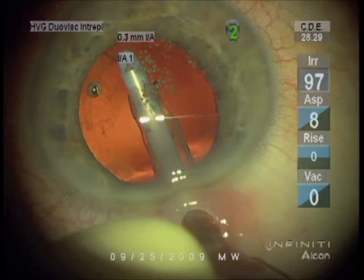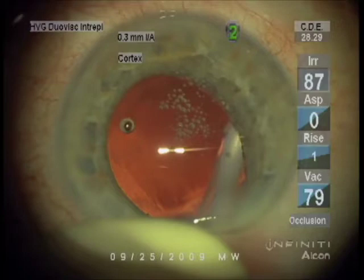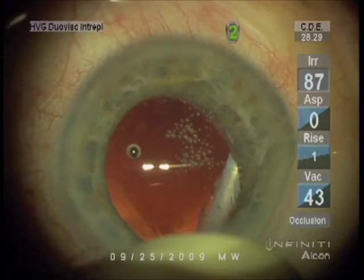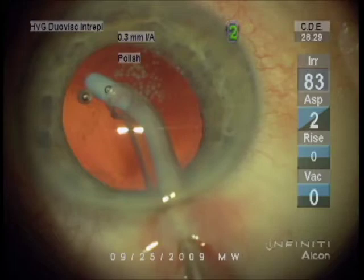The technology is improving all the time. The incisions continue to get smaller and smaller. Dr. Gimbel is using incisions as small as two and a half millimeters for the major part of the surgery, and there's technology out there to go even smaller — down to less than two millimeters. He's now working on the inside face of the front membrane of the capsule and will do the same to the back membrane.